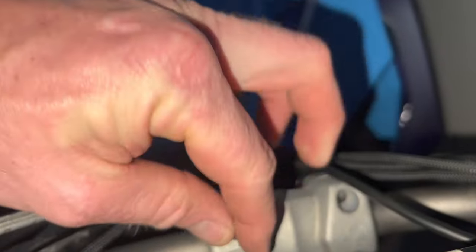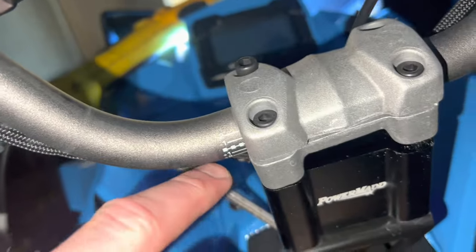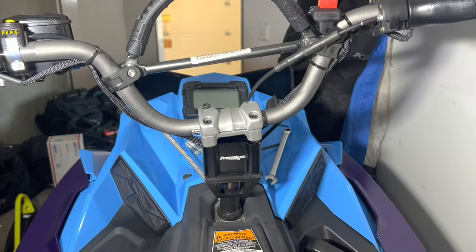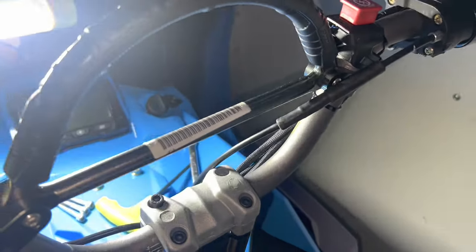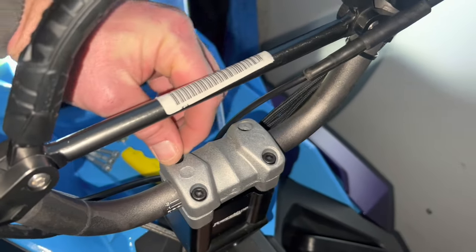Feeding these bolts down through there — it's really not rocket science. It fits right in there; you shimmy it around a little bit. I was able, being careful, to keep the bar positioning on the bottom clamp. I can't tell you the difference in rider profile that this makes from just having that 2-inch versus the stock one. Completely different height, and I can't explain how much that 2-inch change makes in terms of ride and maneuverability of this machine.